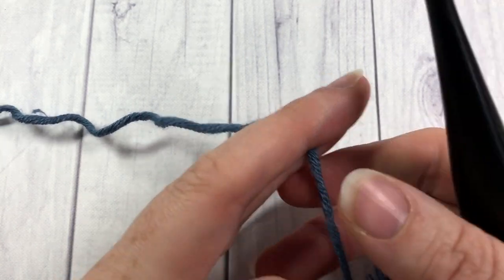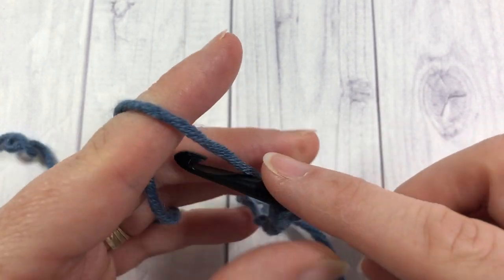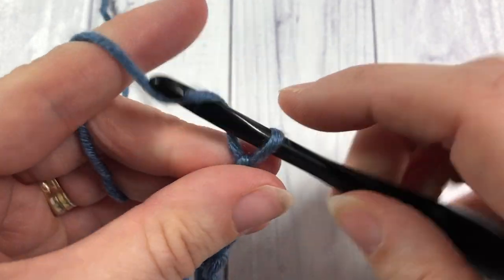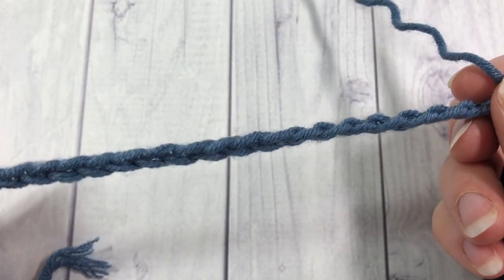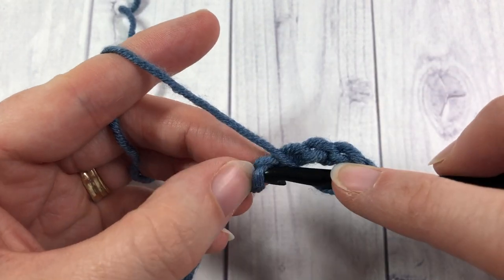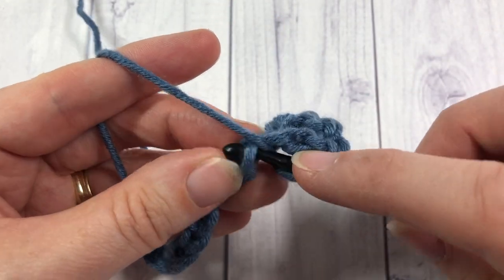For our single rib stitch today we're going to start off by making a foundation chain, and for your foundation chain you're going to need a multiple of two stitches. Today I will do 20 stitches. Once you have your foundation chain, starting row one, skip the first three chains and into that fourth chain work one double crochet stitch, then one double crochet into each chain all the way across.